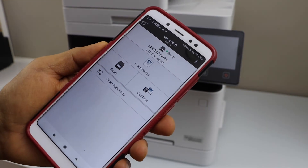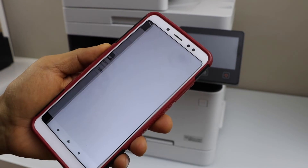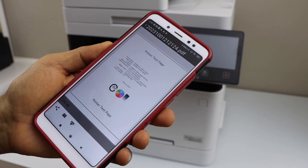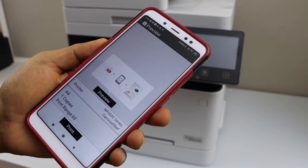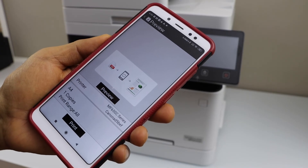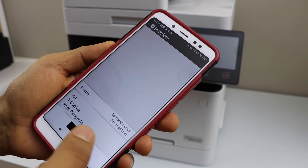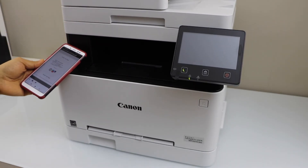We are now ready to use the printer. To print, select any document or file, click on the file, then click the print icon. It will display options where you can change the number of copies. Once you are ready, click Print. That's the setup of the printer using a smartphone.